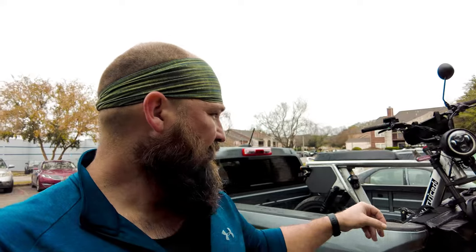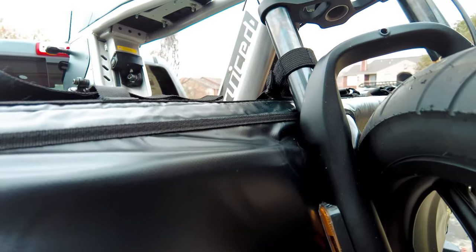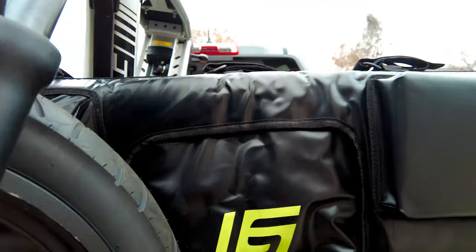I got it up there and the only issue is I think these straps are a little bit too short to go around the bulk of the frame, so I'm going to see how it rides. But this padding is so thick and hard that I'm not worried about the truck at all.